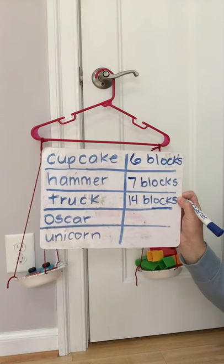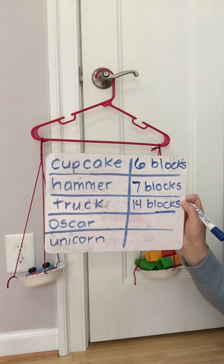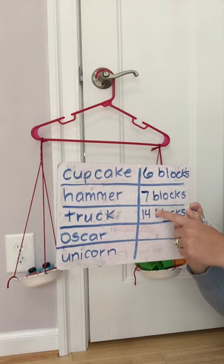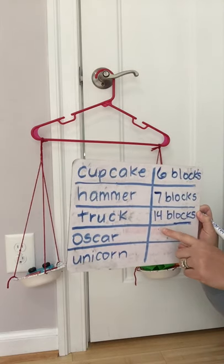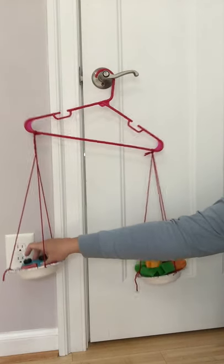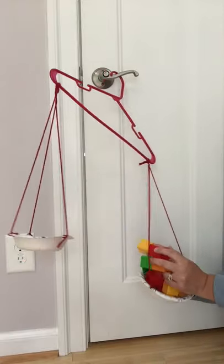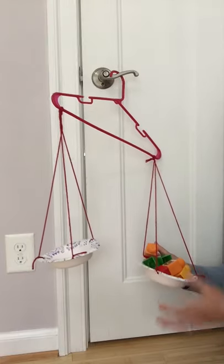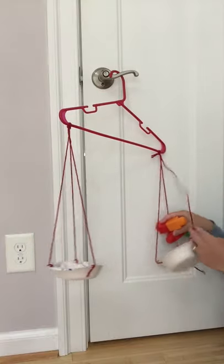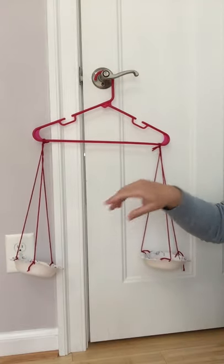So if we look at our chart so far, which one is the heaviest? The truck! And which one is the lightest? The cupcake, because the cupcake took the least number of blocks and the truck weighed the most. We still have two more things to measure: Oscar the Grouch and a unicorn. I'm going to take the truck out.